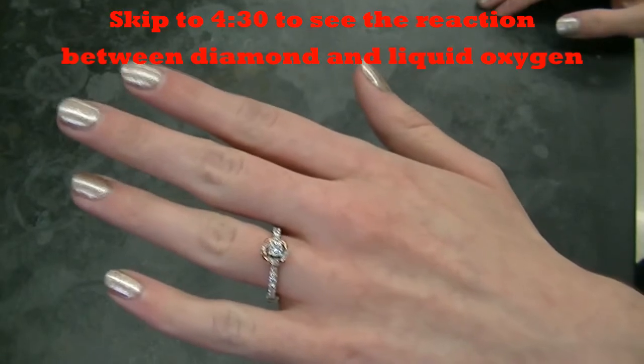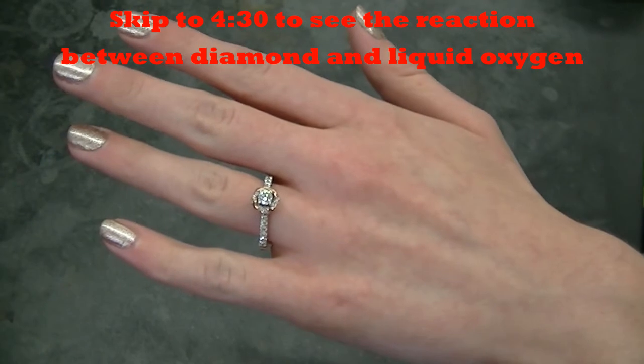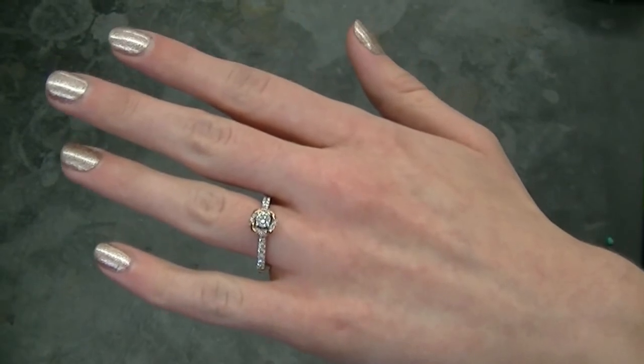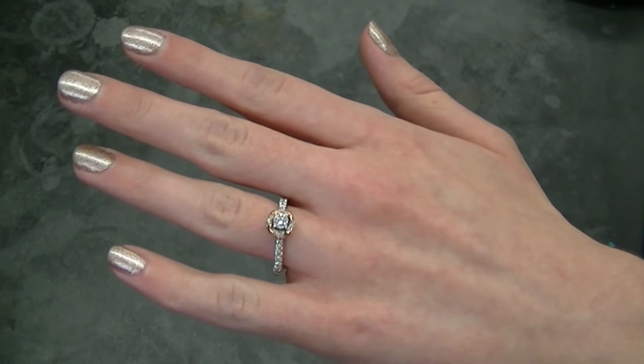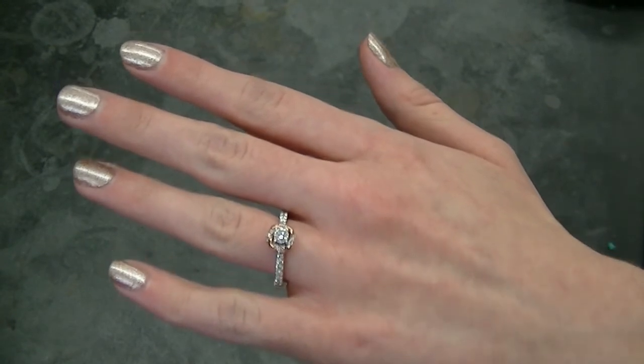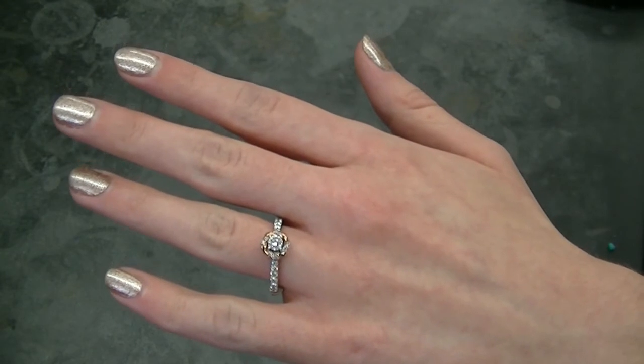It is often said that diamonds are forever. That's probably because diamonds seem to be virtually indestructible. However, in this video I will attempt to demonstrate that it's quite simple to convert diamonds to carbon dioxide gas. Maybe diamonds aren't forever after all.